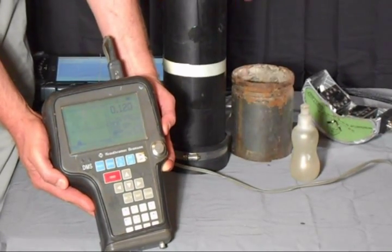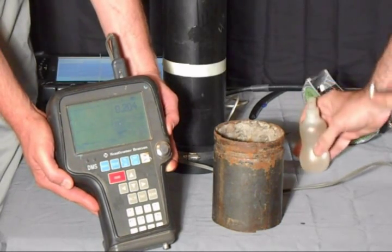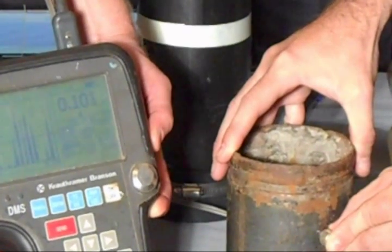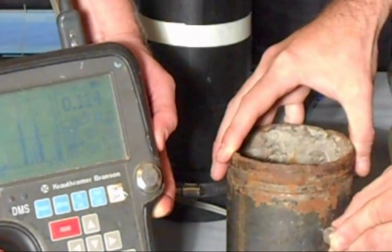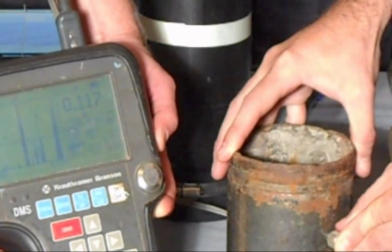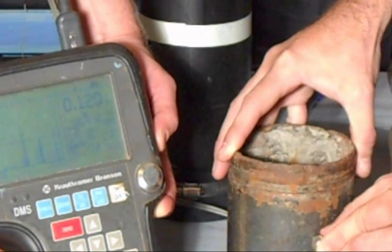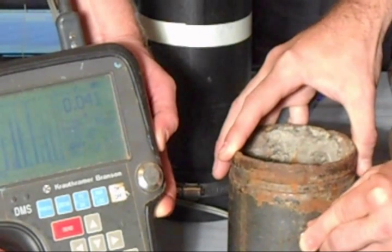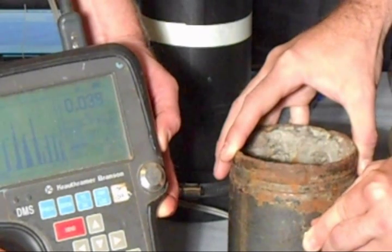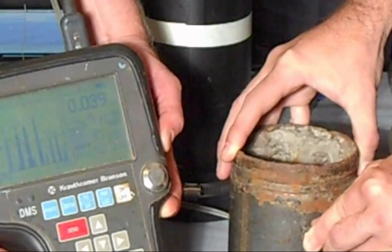Now we're going to run the same scan on our corroded piece of pipe. Put the probe on here and you're going to see that this thing really jumps around when I move the probe around. Depending on where I put the probe I can get a measurement of 118, 117 thousandths, which is very close to nominal. And here's a spot — here we're at 39 thousandths. So that's a little over two-thirds wall loss that we're finding on this pipe.